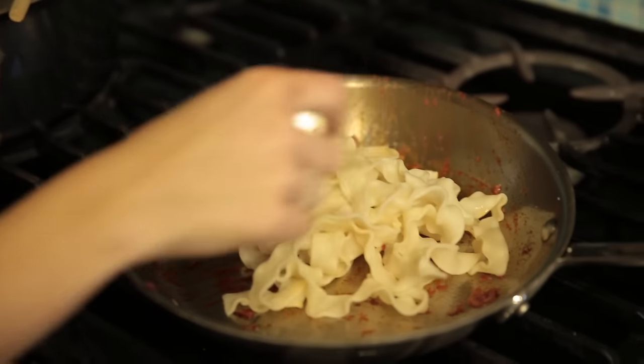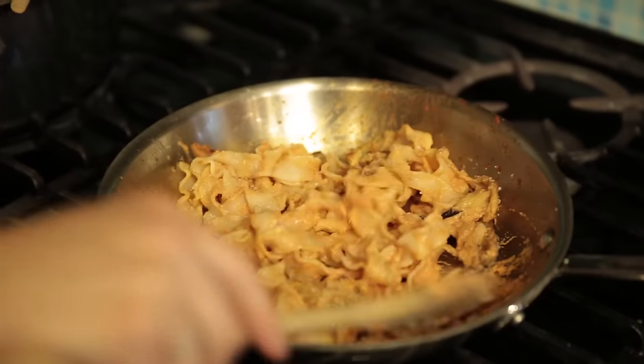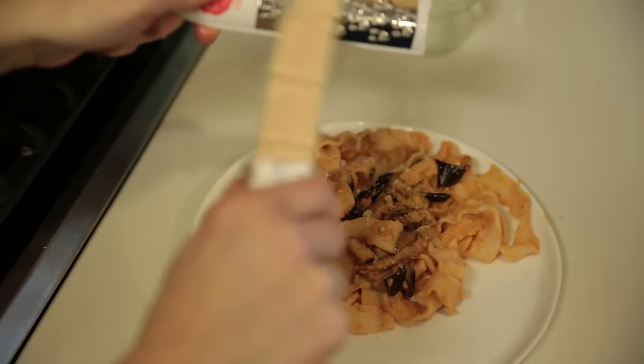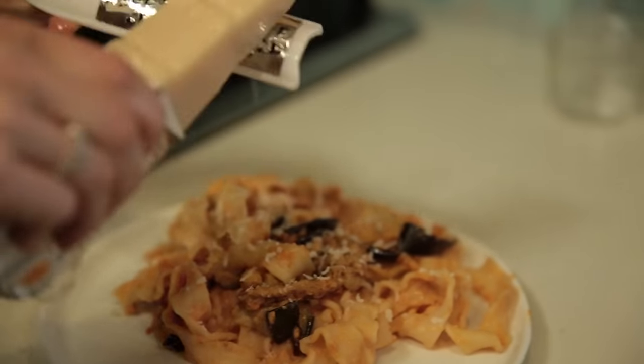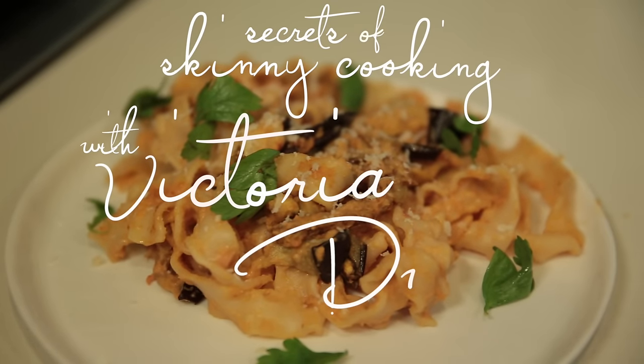You can make all the components of this dish in advance, and simply toss them all together in the pan when you're ready to serve. You've just been privy to a secret of skinny cooking. Goodbye from Victoria Dweck.